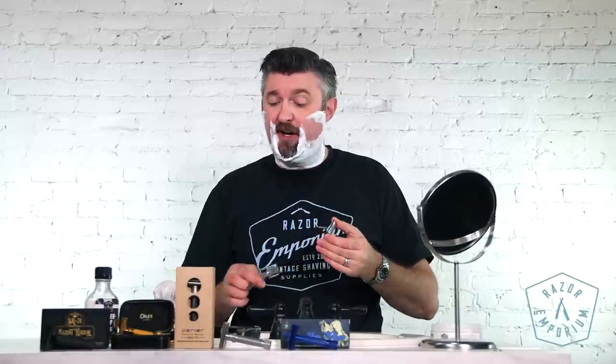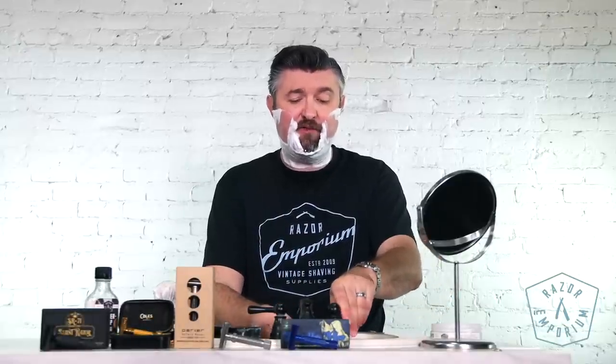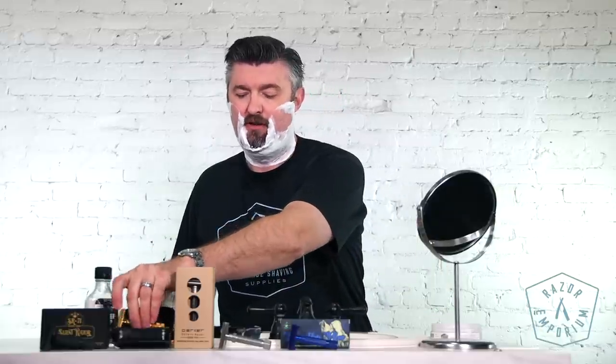We're going to use that as my basis evaluation because that was a good combo — very close, very comfortable, very smooth, no tugging, no harsh feeling. I would rate this very efficient. I always tell people who call in or email and say, I want to do multiple passes but I get irritation — have you tried a slant bar razor? Get the 37 HD. It's more efficient.